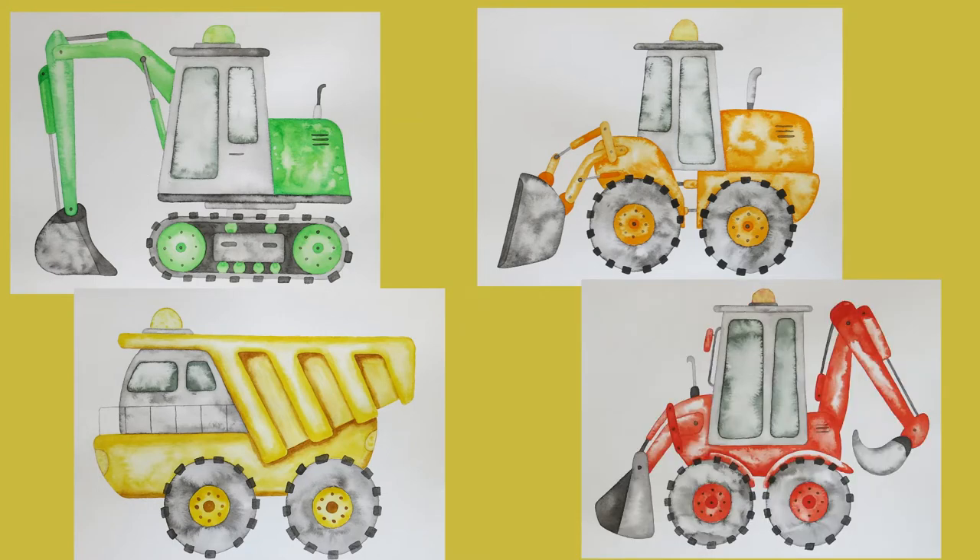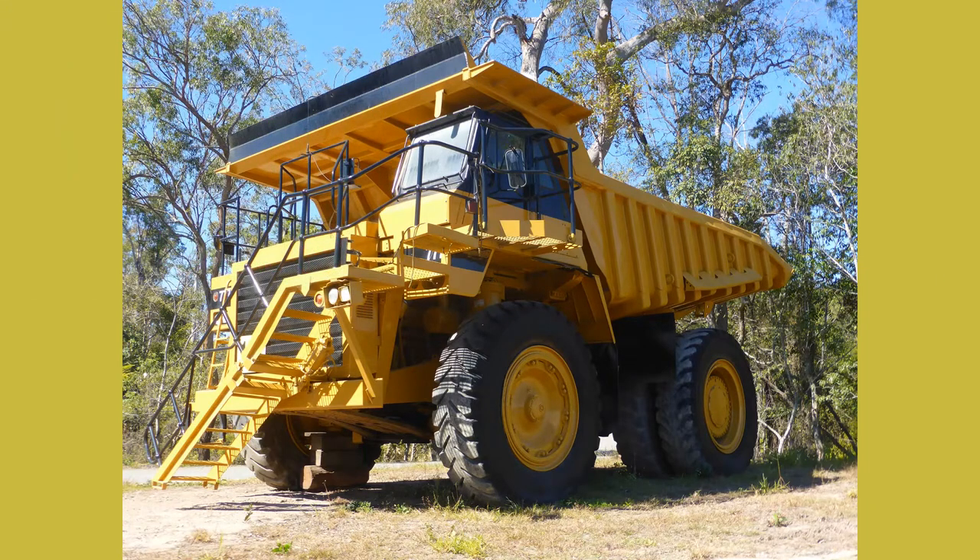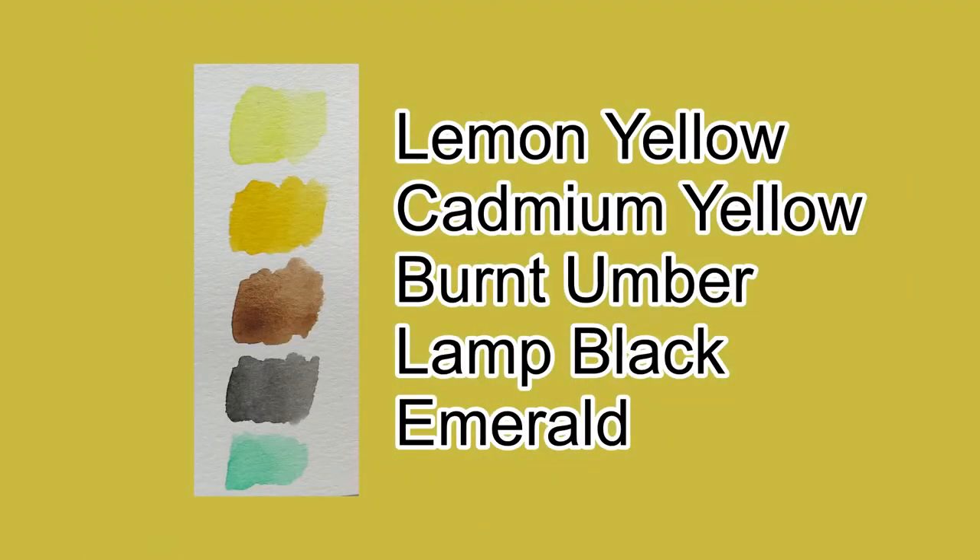Let's start with the line drawing first. I found a really good reference photo and will need to make some modifications for the painting. In the line drawing it is important that the proportions are about right, so I first mark out the center of my page, then the top and bottom middle. This will greatly help me to center the dump truck and get the proportions right.